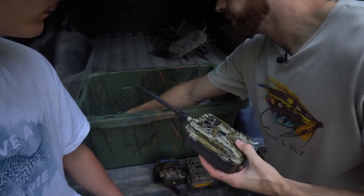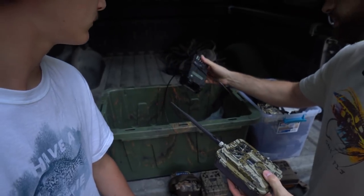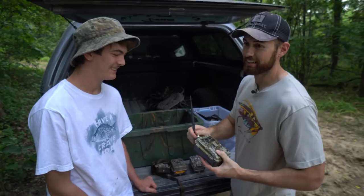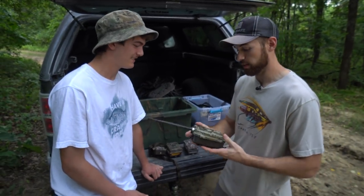There are also some Wild Game Innovations cameras in the box, but these things are kind of junky. They're super cheap, so you're getting what you pay for.